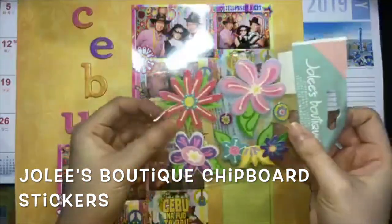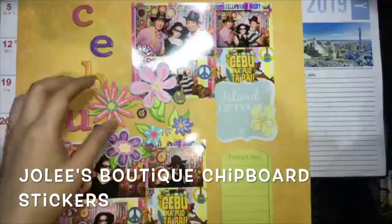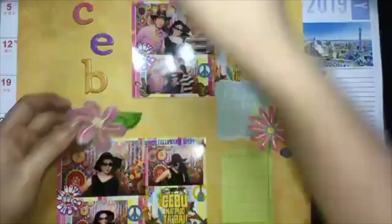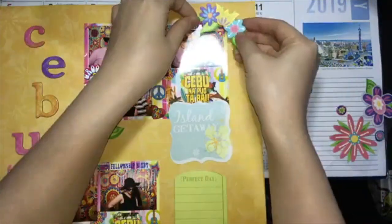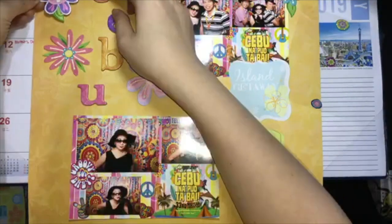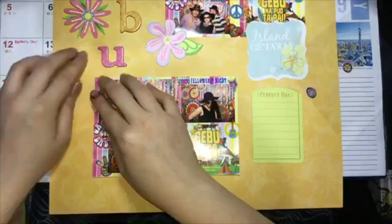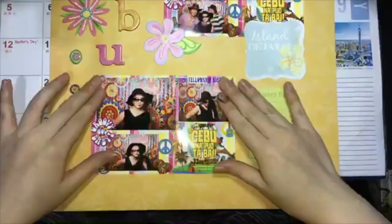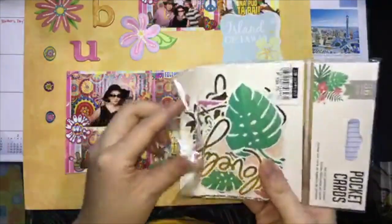Here's some chipboard stickers from Jolie's Boutique, which I will be using to add more embellishment to the page. I'm now trying to use everything in a sticker kit or set so that I can use up all my stickers which I hoarded way back years before. I hope that with this method I can use up all of my craft supplies so that there will be less clutter in my home.